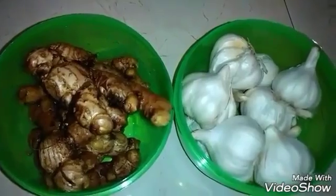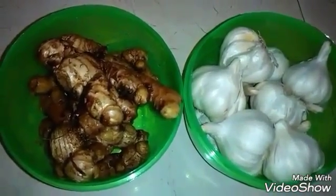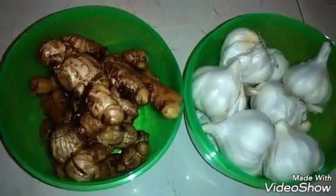This method doesn't change the taste of the ginger and garlic paste and also helps in longer life of the paste.